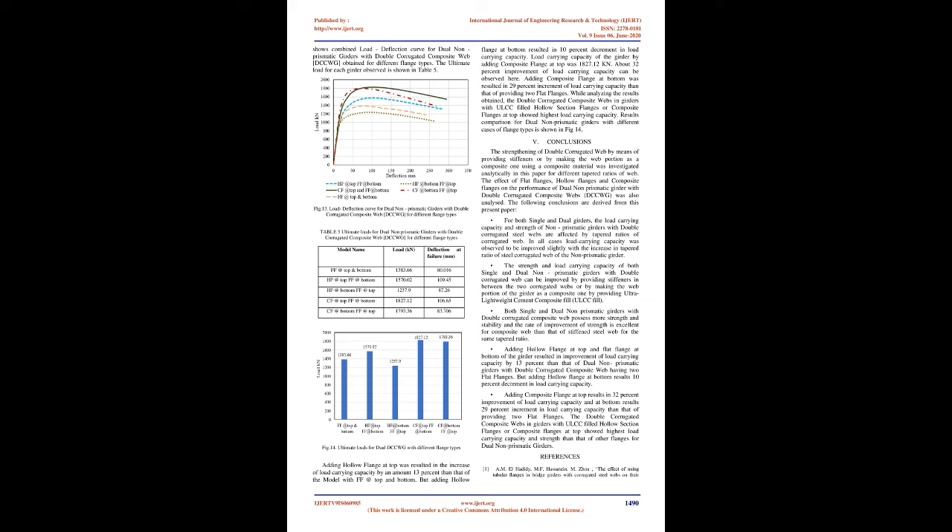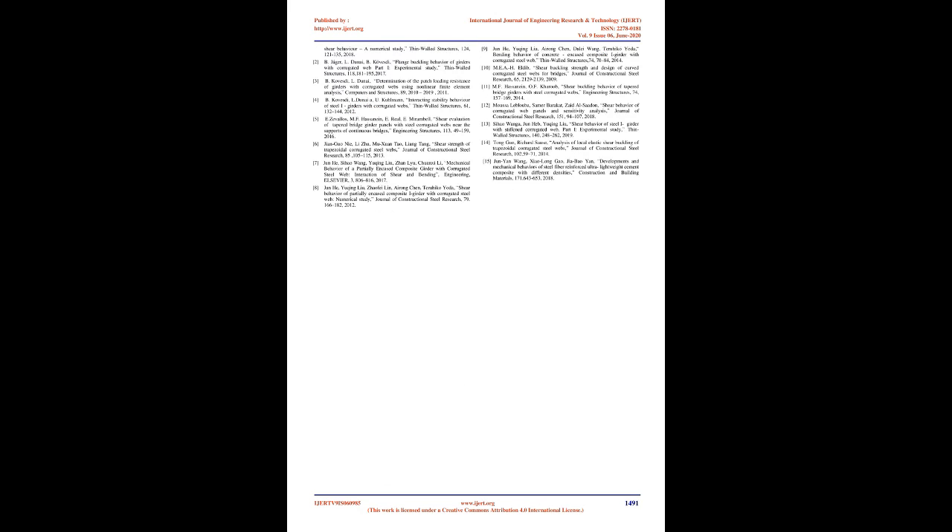The ultimate load for each girder is shown in Table 5. Adding hollow flange at top resulted in a 13% increase in load-carrying capacity compared to the model with flat flanges at both top and bottom. Adding hollow flange at bottom resulted in a 10% decrement in load-carrying capacity. Adding composite flange at top yielded a load-carrying capacity of 1,827.12 kN, representing approximately 32% improvement. Adding composite flange at bottom resulted in a 29% increment in load-carrying capacity. Double corrugated composite webs in girders with ULCC-filled hollow section flanges or composite flanges at top showed the highest load-carrying capacity.